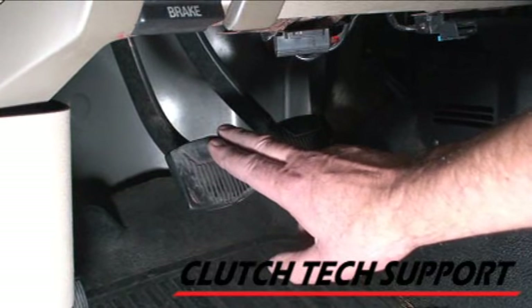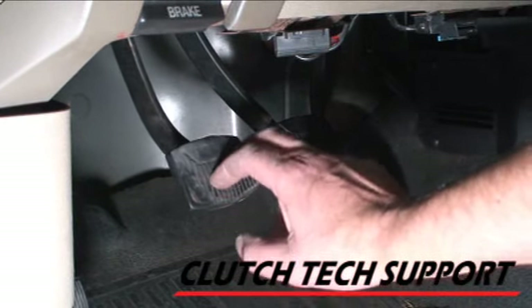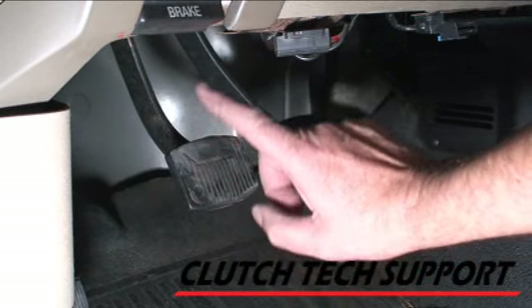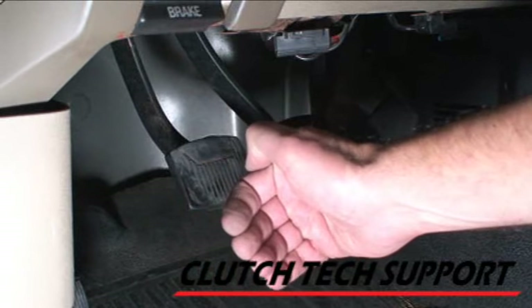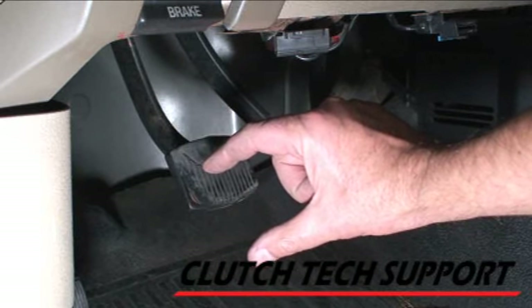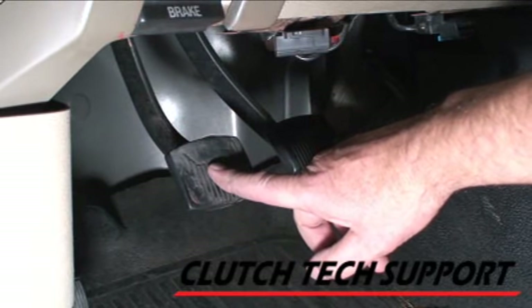How can you tell that this clutch is truly bled? First, the way the pedal feels — that is crisp, going to work right away, starting to create pressure. Next, reserve travel: with the engine running, push the clutch pedal to the floor, select first gear, bring the clutch pedal up. This truck should have an inch and a half to two inches of reserve travel — upward movement of the pedal before the clutch starts to pull the truck forward.